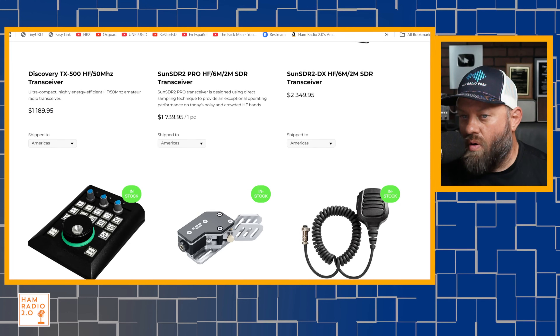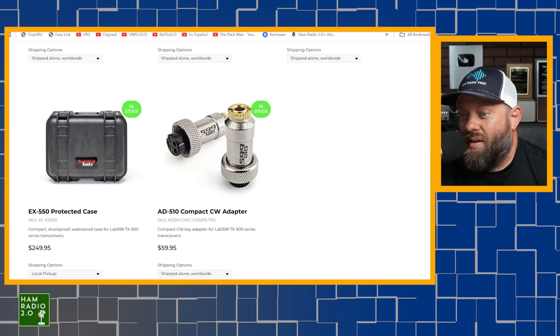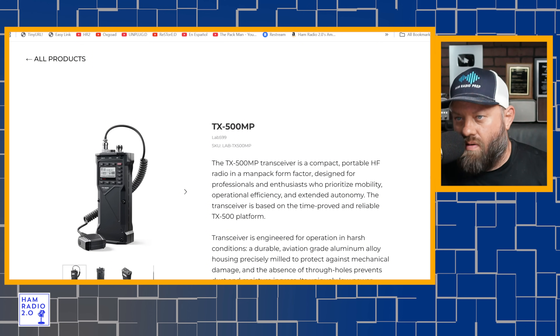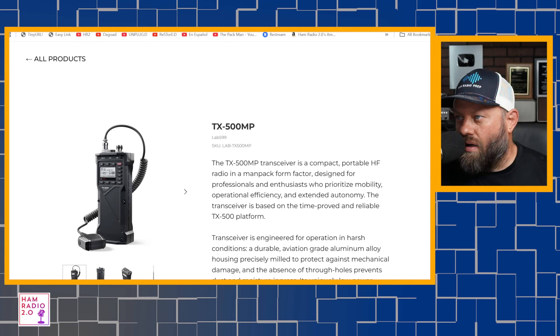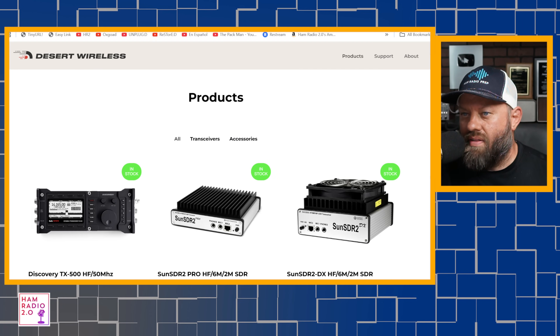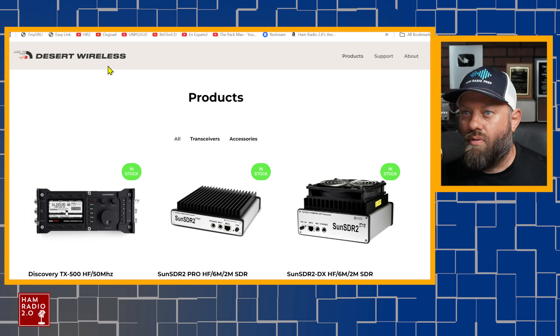The TX500 MP is not listed there. I was going to go order one, quite frankly. The TX500 MP announced this new man-pack radio — Julian did a video about this, and I did a video about it a year and a half ago. But this has not even come out yet. I know of no one in the public that's had their hands on it, and the website that lab599.com links to does not show that model either.